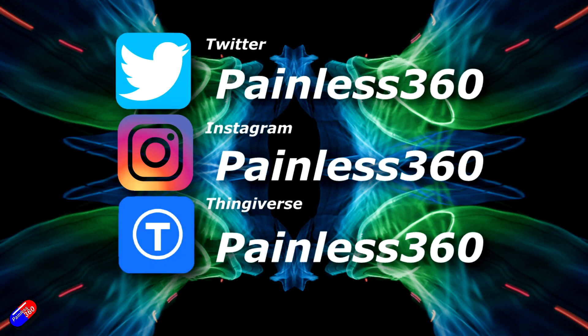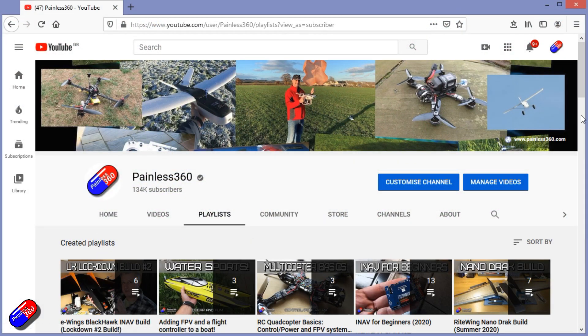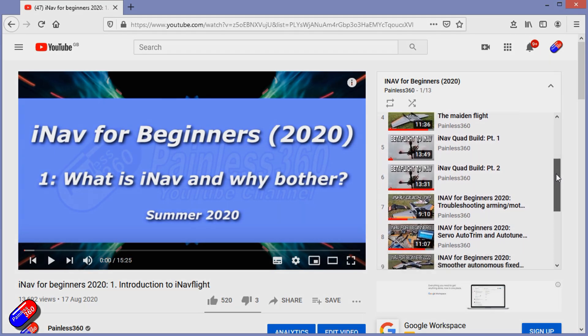So thanks for watching — links down below to those other videos in the series, and as always, happy flying. Thank you for spending your time today watching that video. You can find me in all the usual places on social media, and if you're trying to learn about a subject then check out the playlist — all of my videos are organized into easy to follow playlists that will take you from the basics right the way through to some pretty advanced stuff.